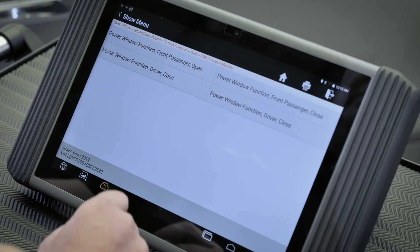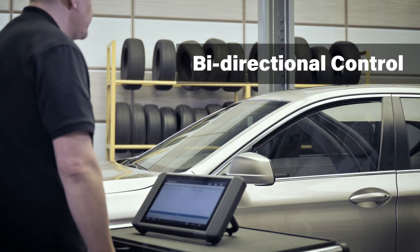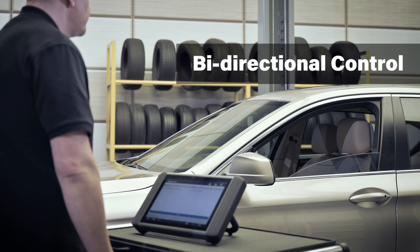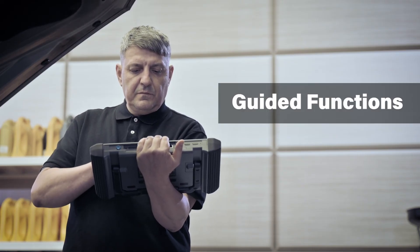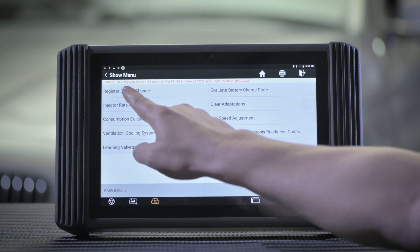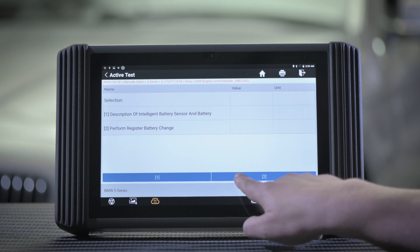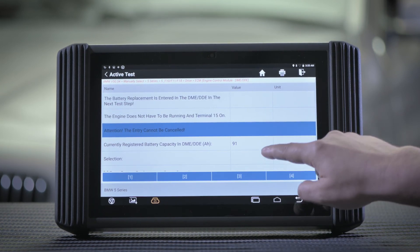The bi-directional control can send and receive commands to and from the system to help determine the efficiency of that particular system. The guided functions carry out the diagnostic procedures in a streamlined way, offering simple step-by-step procedures right at your fingertips without going through a lengthy or complex process — for Volkswagen, Audi, Skoda and SEAT.